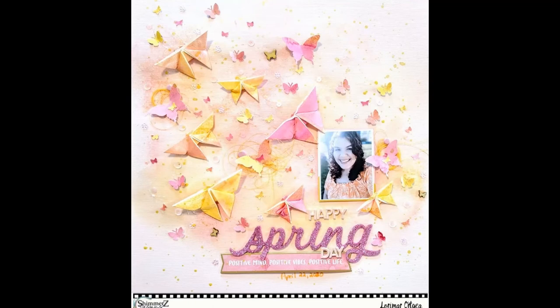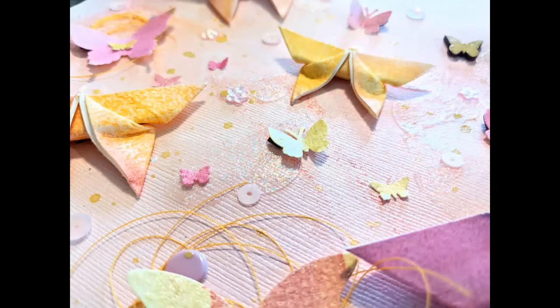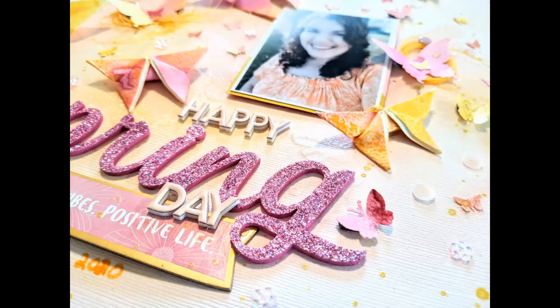Here come the close-ups! I love how this layout turned out. I hope I've inspired you to do some origami or punch out some butterflies. Check out the Shimmers Facebook group and the color kits, and I'll see you back soon with another process video.